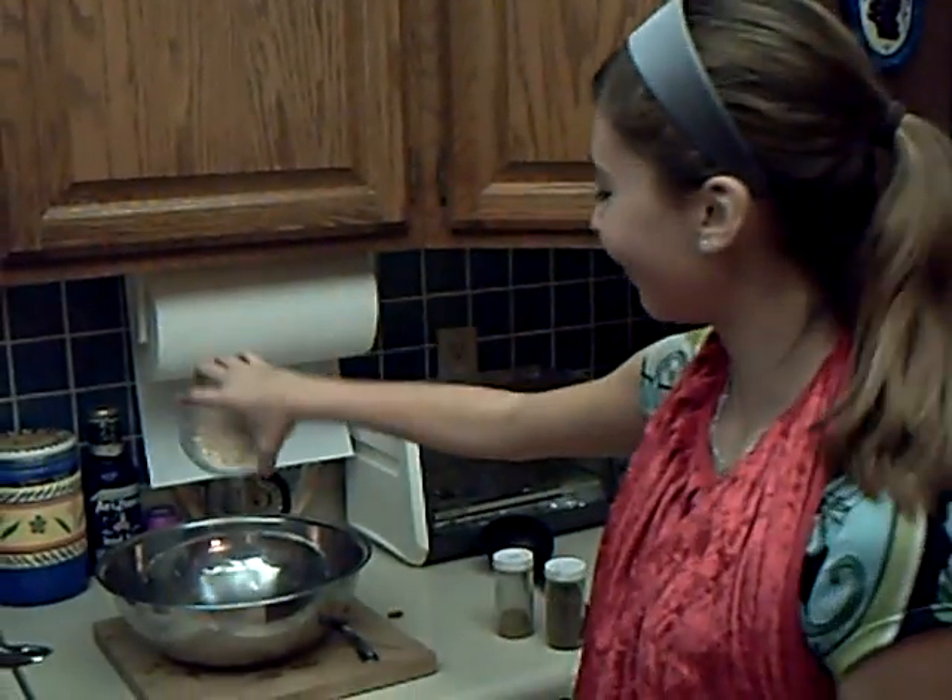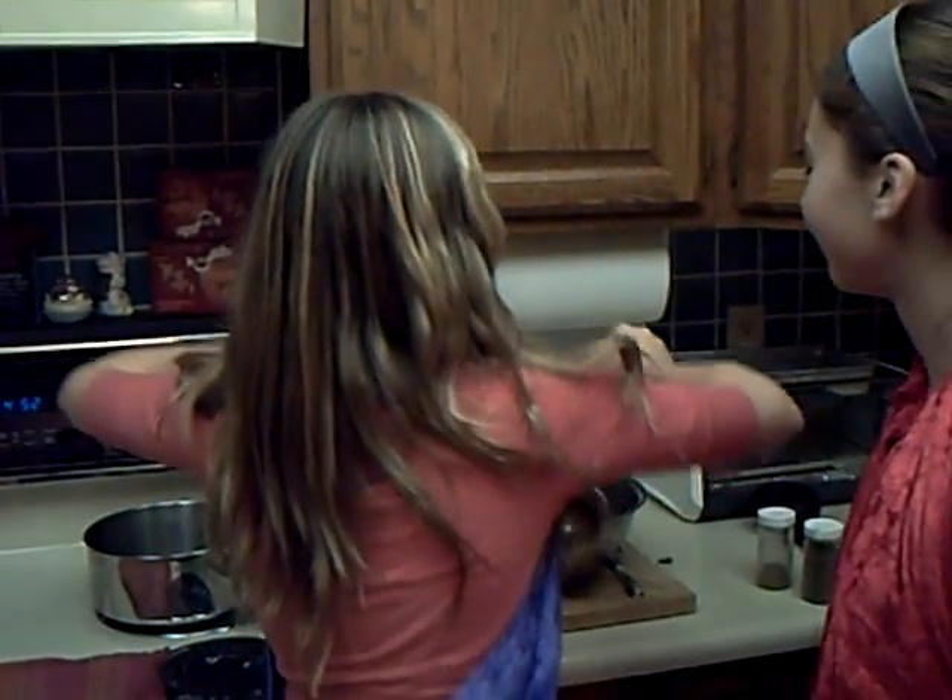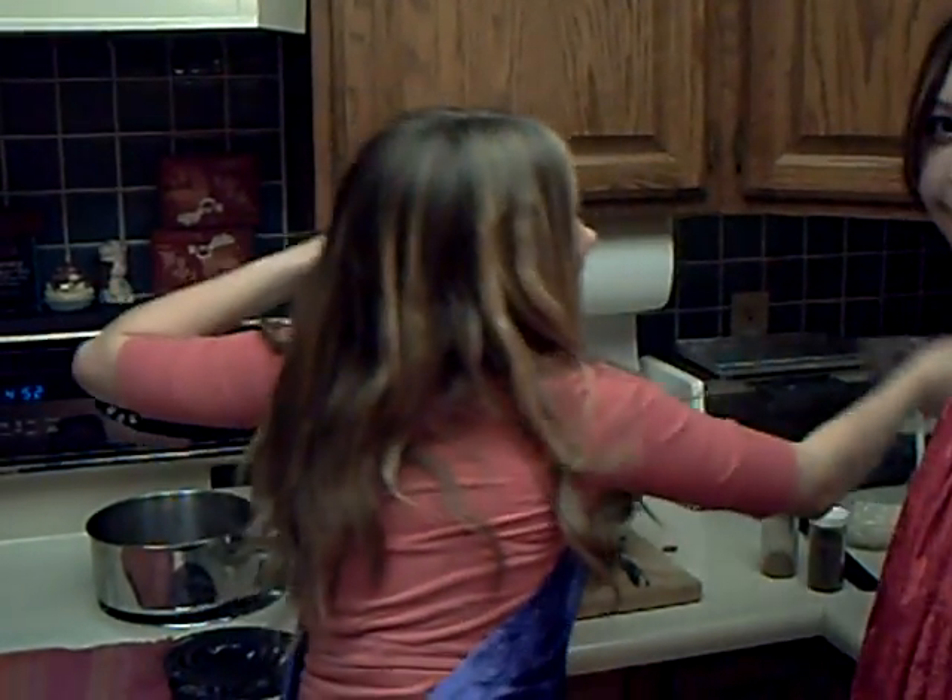First, we have some oatmeal. That is what I thought. My grandma told me. My mom told me. Okay, we got it. A half a cup of water. Oh, I can tell you I love this.